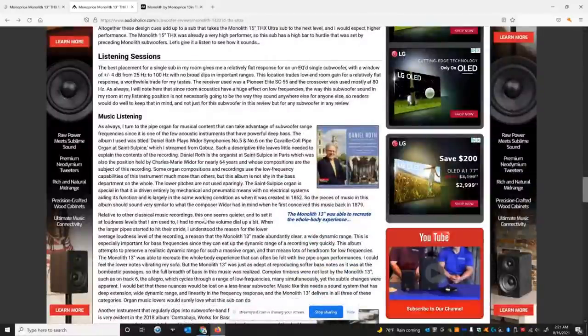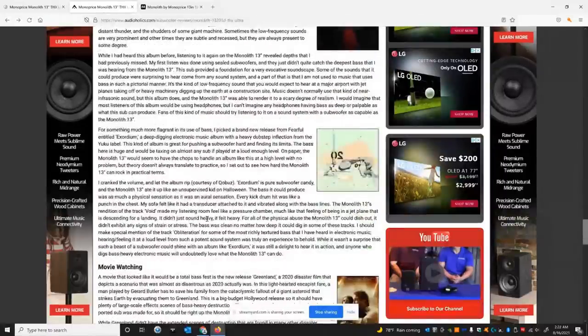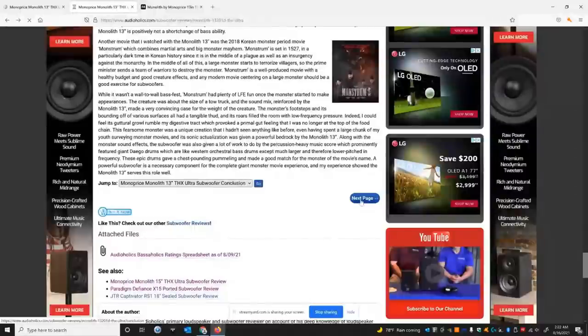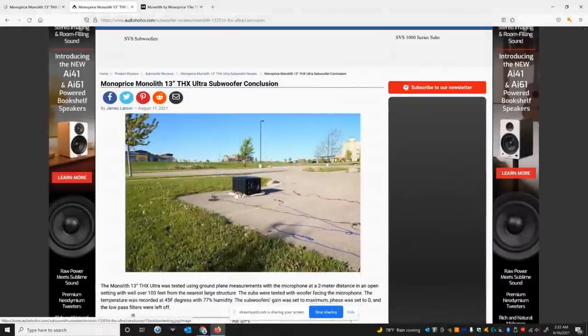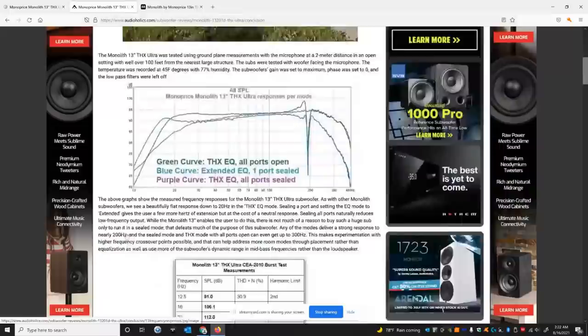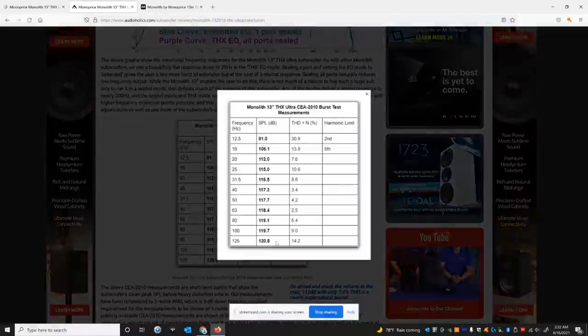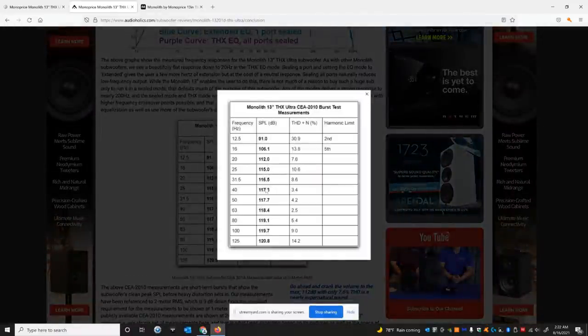Maybe someone from THX will come in and comment on that. James really liked this product and gave it a great review. You can read about all the listening tests he did. He takes these subwoofers outside on a hot field and sweats it out, puts it in an open field, and does these measurements for us so we can have the most accurate representation of what this product can do — we appreciate James's efforts. Here's all the CEA 2010 data: two meter RMS ground plane — excellent results, just unbelievable output at this price, very hard to get. The measurements are very linear.